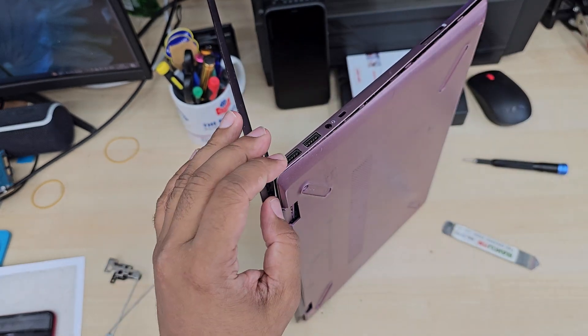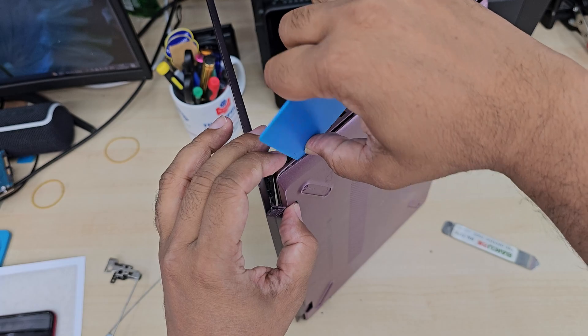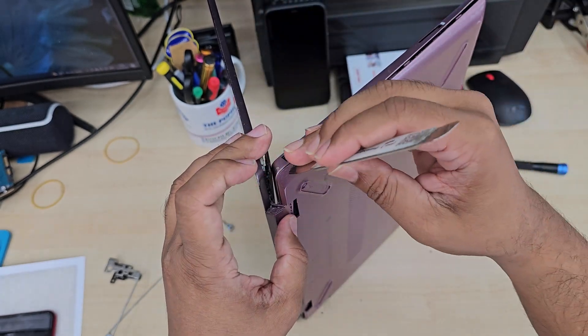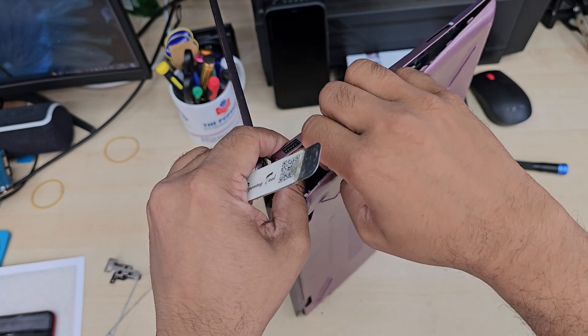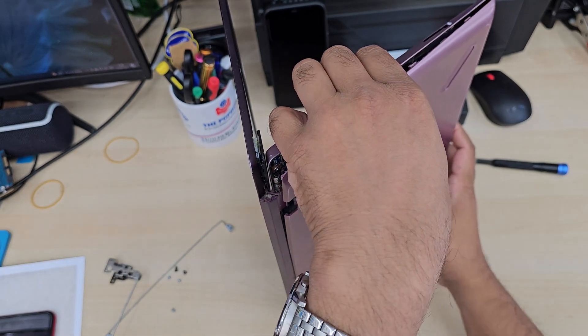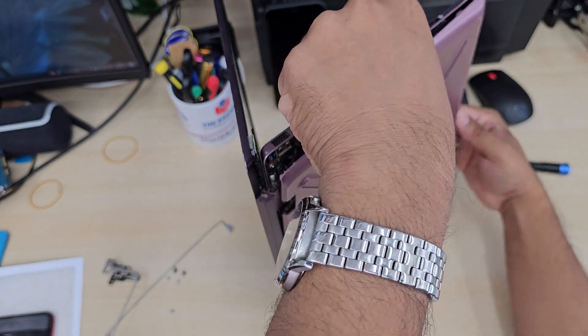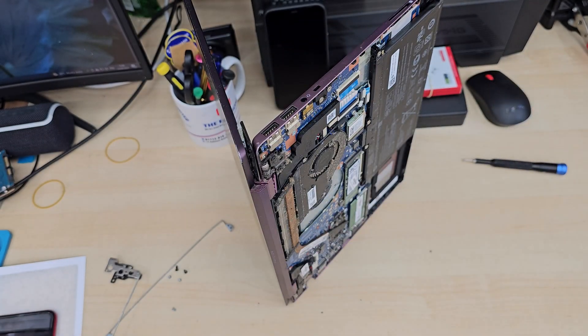Let's take it out gently. Before we remove the battery, I would suggest you please do not disconnect any cables or touch any inner component, as that might damage the actual motherboard. Sometimes even I forget myself, but try not to.